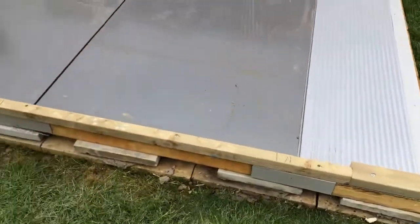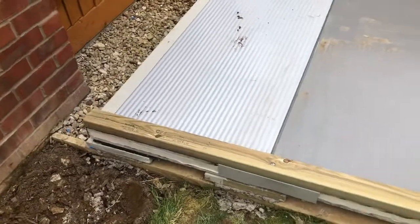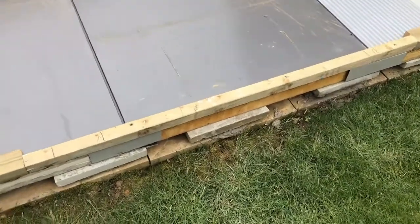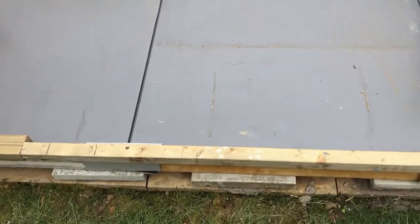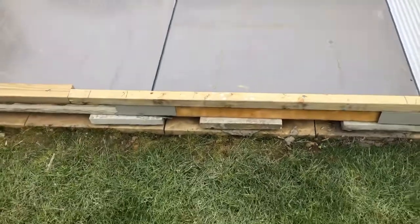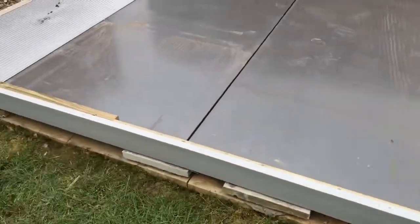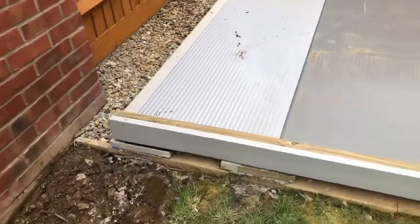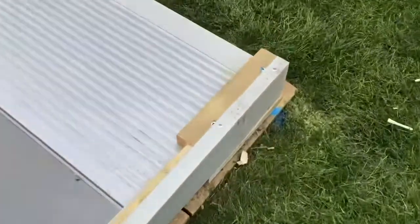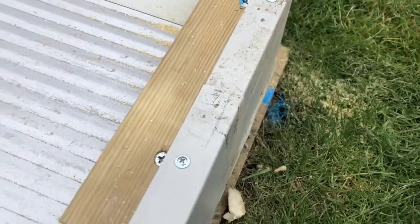So along the front of the base here, we've just added a line of timber which will take the front wall and give a good fixing for the door opening, which we've made a little bit smaller so there will be a smaller threshold once you step inside. And once again, we've just covered the front of that in a metal flashing to protect the front edge. As you can see, we just screwed everything up with these flat-headed screws just so there's nothing protruding that will make any of the walls unlevel.